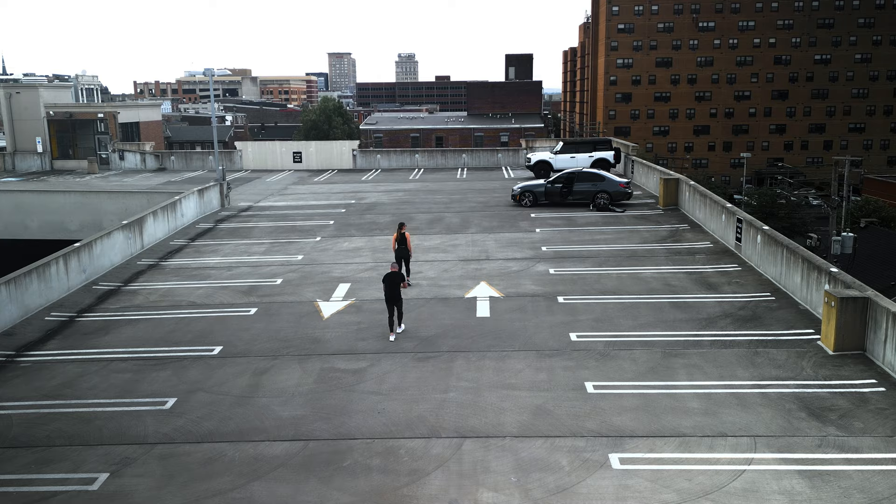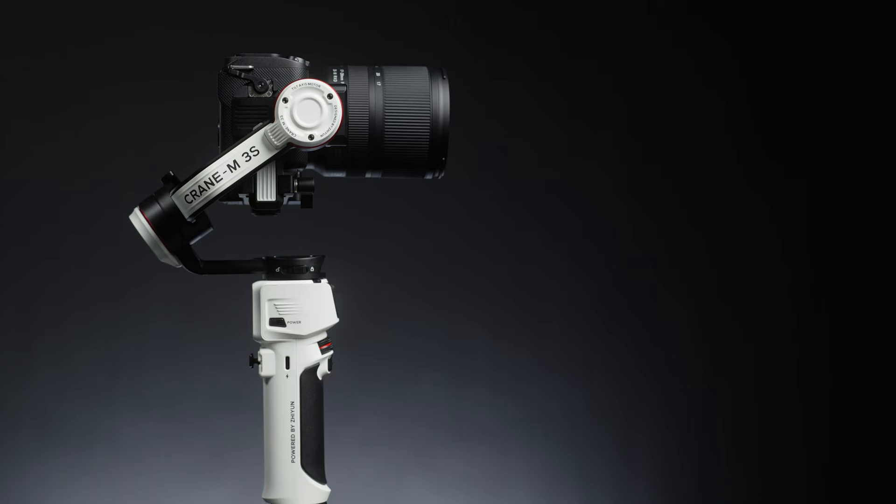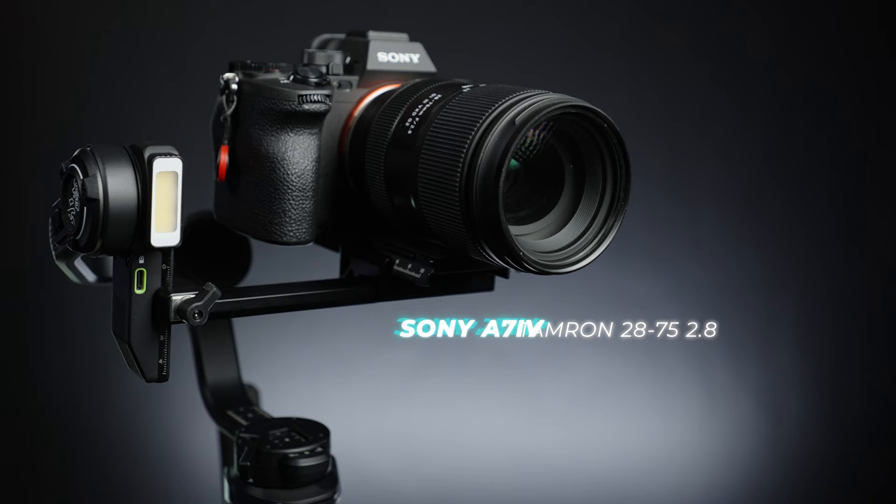Let's hop out of the studio and go put these gimbals to work. I'm about to go through a walking test and a running test with each gimbal. If you want to download the clips, I'll put a link down below. The Crane M3S will have the Sony ZV-E1 with the Tamron 17-28 f2.8 — a smaller, lighter setup that fits well for that smaller gimbal. The Weeble 3S will have the Sony A7 IV with the Tamron 28-75 f2.8. Both lenses will be at 28 millimeters, shooting in 24 frames a second.